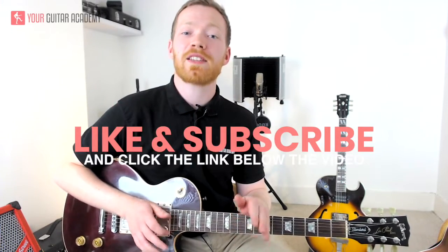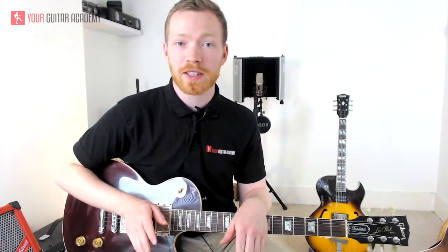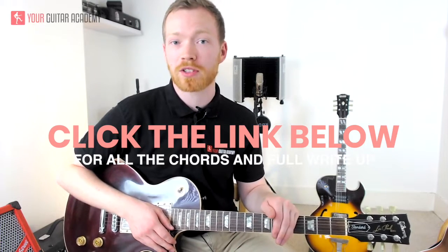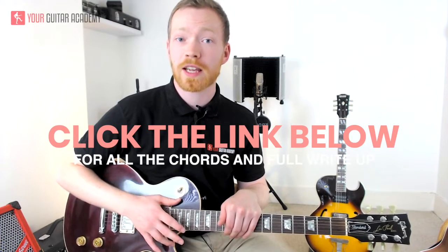Before we get started, don't forget to comment and subscribe. If you enjoy this lesson and you want to see more, please click the link below to take you to our website where we've got loads of different songs, and we'll have this song in particular in more detail. Okay, so let's get started.